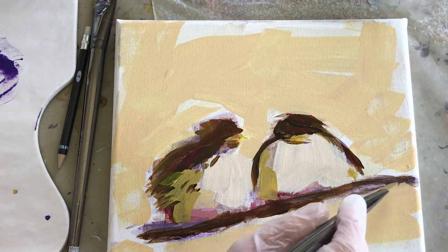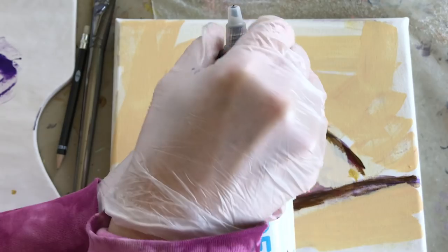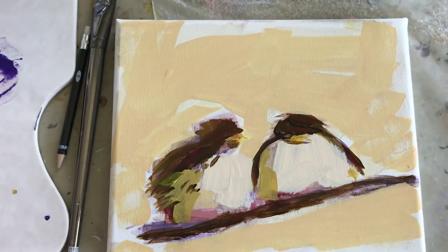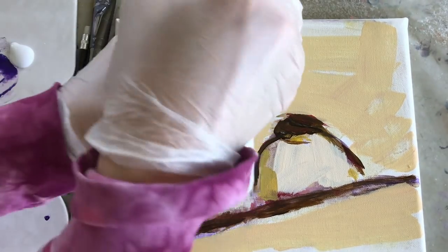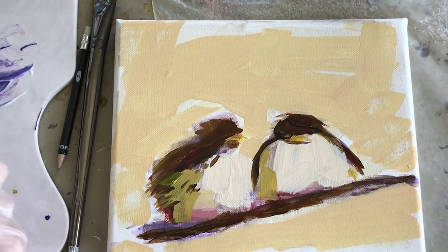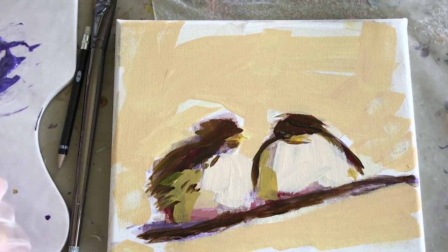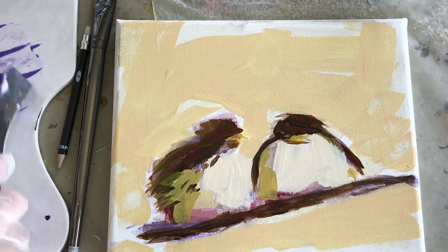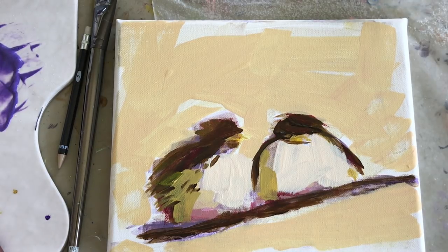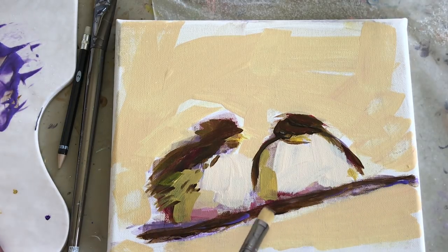By glazing, I usually mean letting the canvas dry first and then putting a coating of transparent paint over the top of other dried paints. That was the liquid gloss I was telling you about — I'm going to go get it and see what it's called exactly.